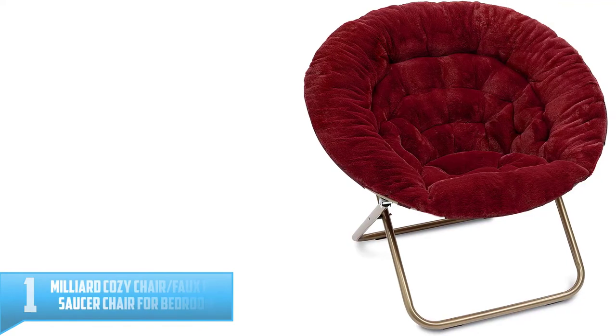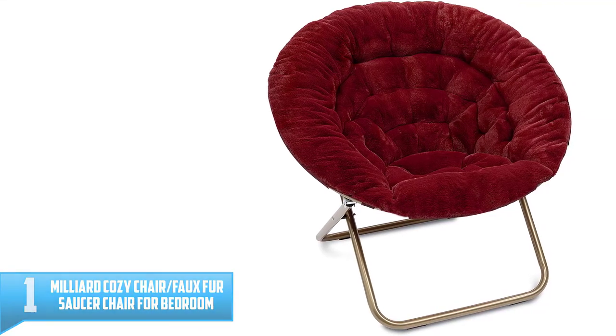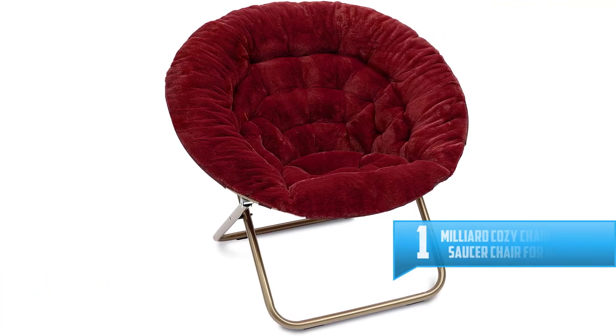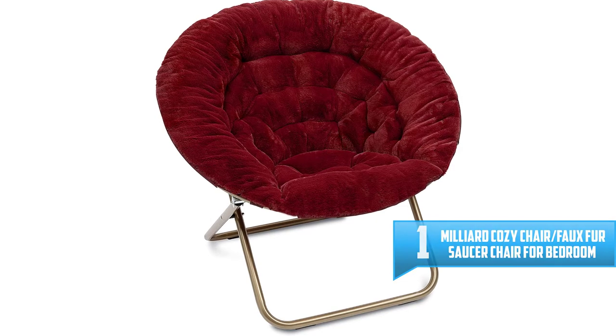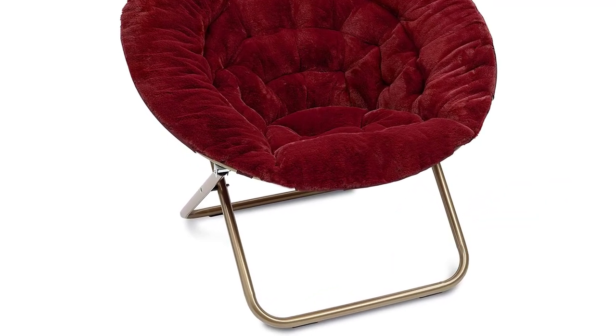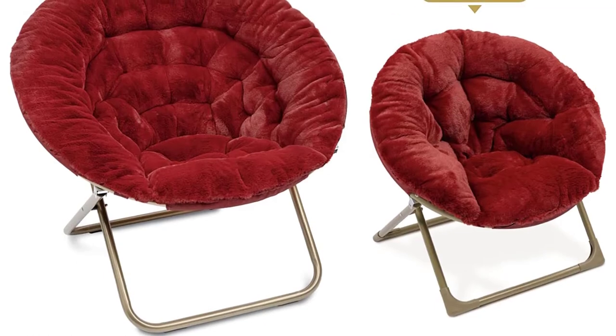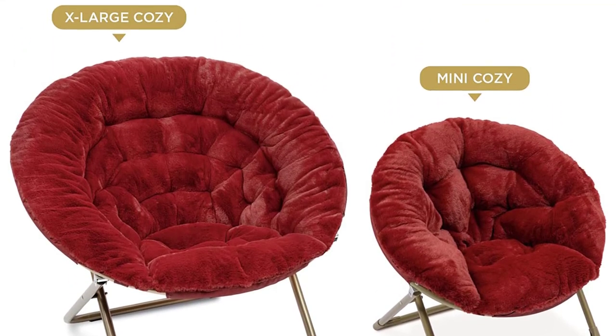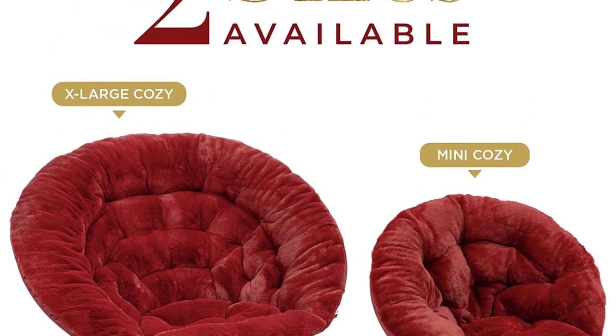Number 1: Milliard Cozy Chair, Faux Fur Saucer Chair for Bedroom. Cozy up in style with this fantastic faux fur saucer chair, perfect for curling up in to read a new novel or watch your favorite TV show. This comfortable chair folds up easily when not in use to conserve space. The sturdy metal frame can accommodate up to 265 pounds.